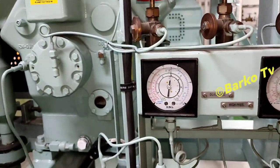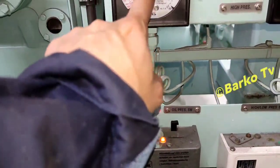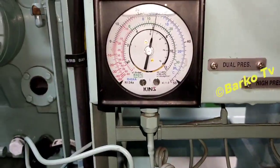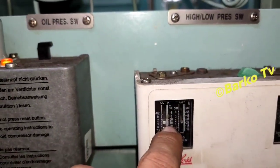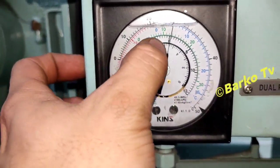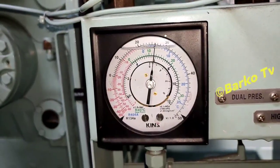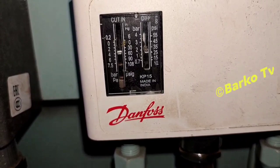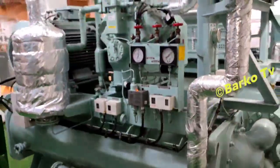Oil pressure is six bars. The set point for low pressure has a differential of two bars. The maker of the pressure switches is Danfoss. High pressure is set at 15–16 bars. Current draw is 55 amps — good and normal. Suction temperature and almost all parameters are normal.